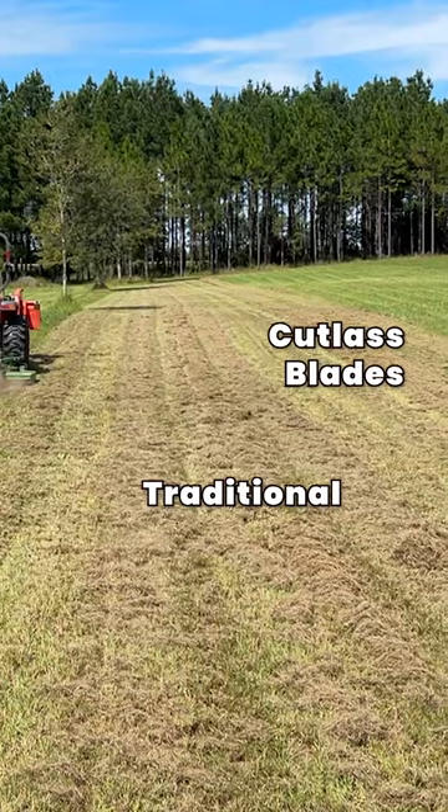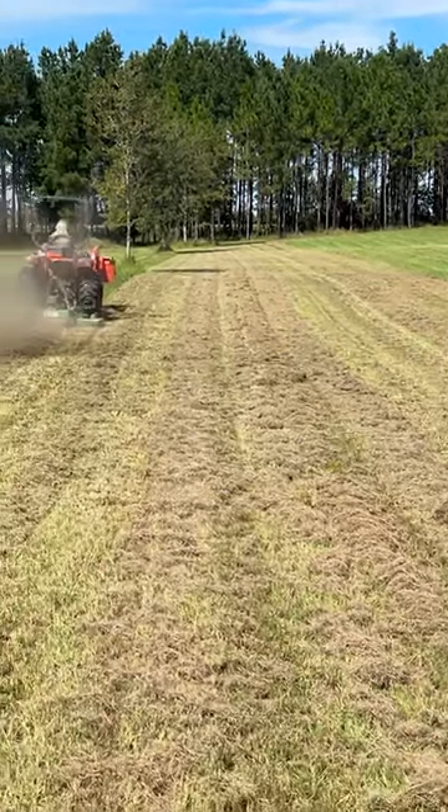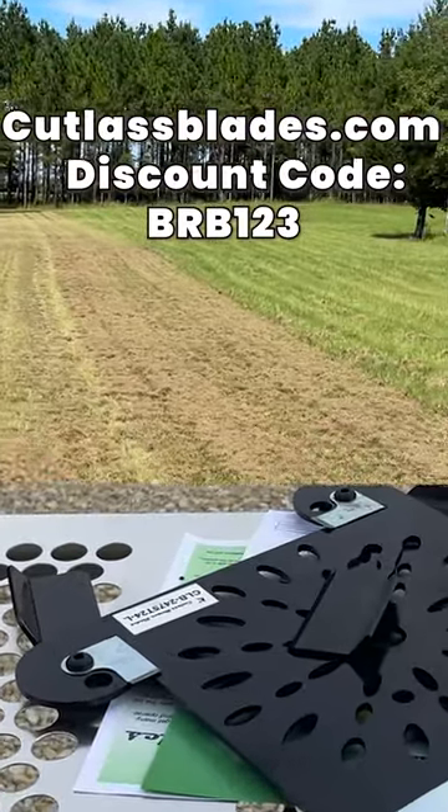We were impressed with this initial test and we'll continue to use these blades to see how they hold up over time on our 20-acre property. If you're interested in a set of cutlass blades for your mower, see the info on the screen and in the pinned comments.